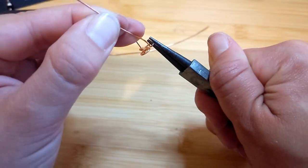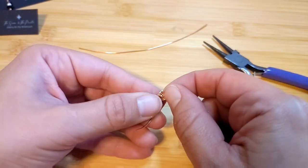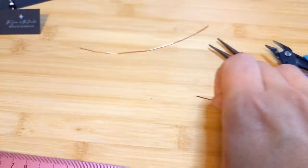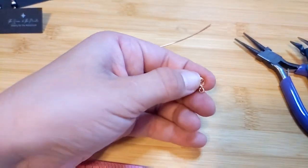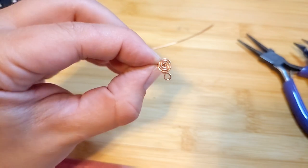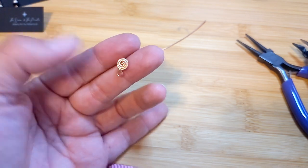You could just trim it there, but if you want it to be more secure — or you could attach whatever you need first before doing this next part — I'm going to go ahead and wrap that wire around the back, then cut off the tail. I started with five inches and ended up with about an inch and a half of scrap wire. So if you don't want too much scrap, maybe start with just four inches. There we go — I have a little post, it's nice and secure, and I can connect anything I want to the bottom.